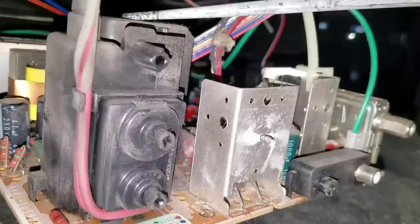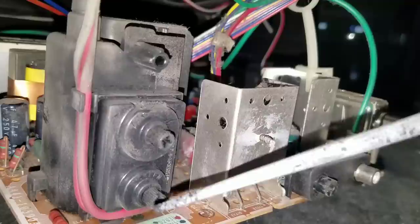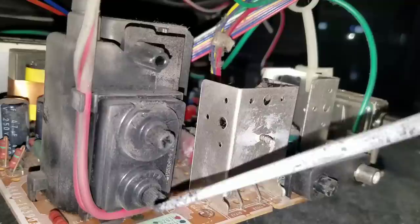I'm going to try to do some more cleaning on this, but if you notice this flyback is just filthy. So let's get it cleaned up. You can see all the soot around these adjustments — this does have a focus adjustment and a brightness adjustment on the bottom, so that's important to know.